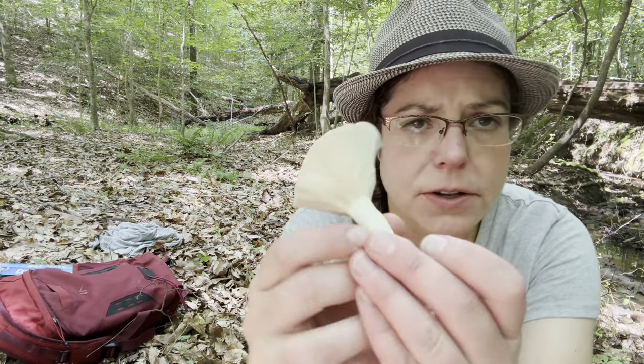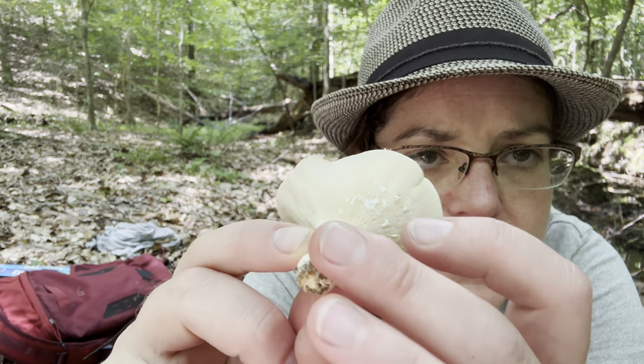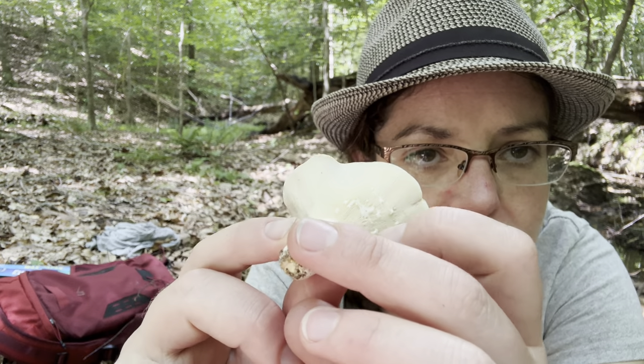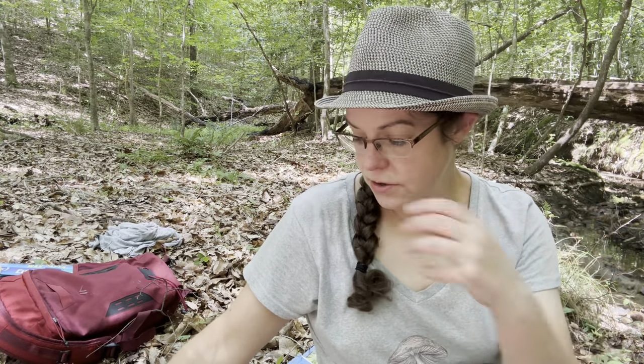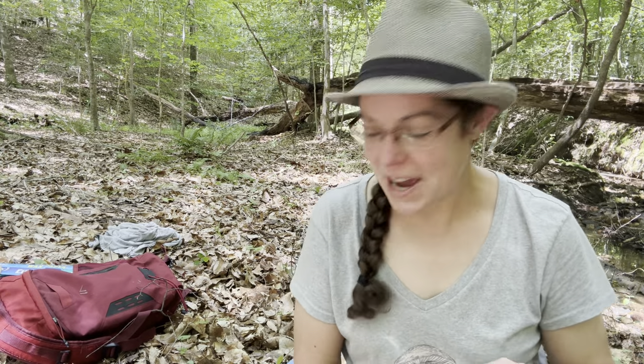You can start to see with this milky cap that this latex juice has started to streak a little bit yellow, and as time goes on that's going to continue to intensify. I just touched my nose — I really hope I didn't have any of that latex on it. That is a zinger, those peppery milky caps.